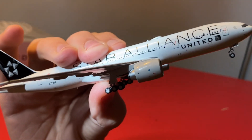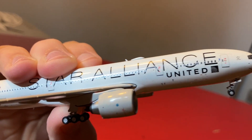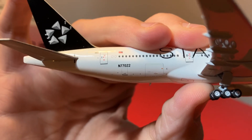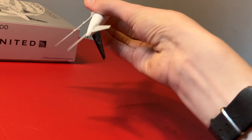On the right side of the model — I decided to hold it instead of turn it around to go easy on the landing gears. You pretty much have the same details, except there are cargo luggage doors — one there and one back there. So we'll show the angles of this model now.